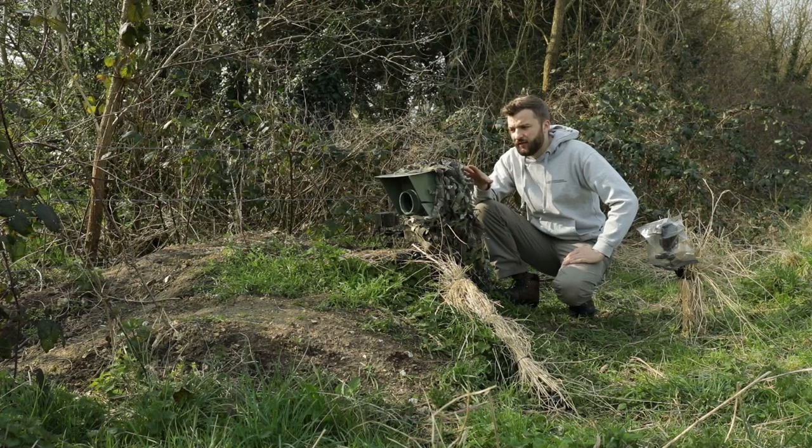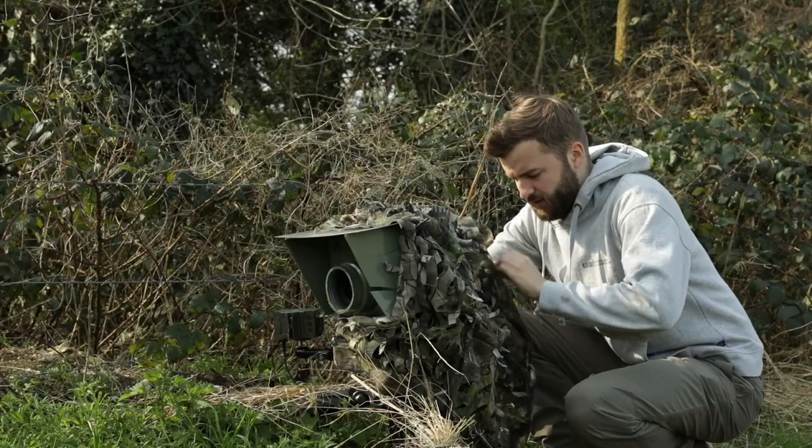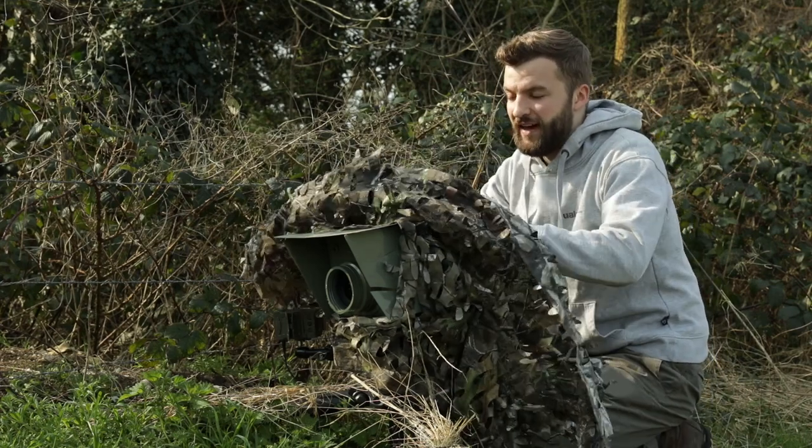I'm going to take off the cover, so give me a few minutes while I do that, and then we'll see if we've got any images. Fingers crossed we do. It's always an exciting time when you're checking a camera trap, especially when you know that there's animals in the area.